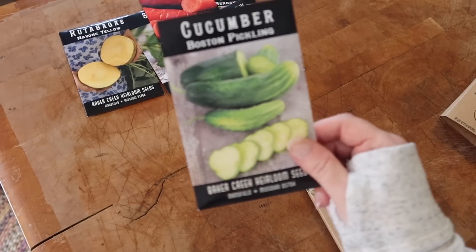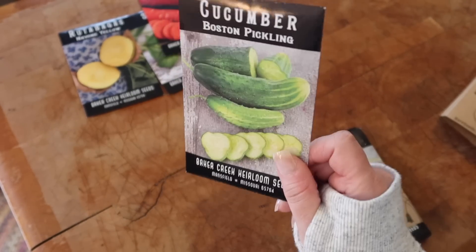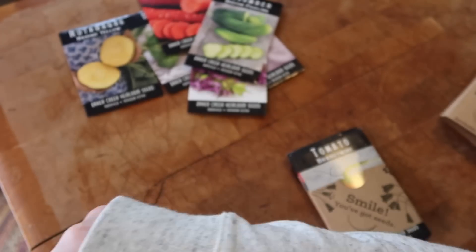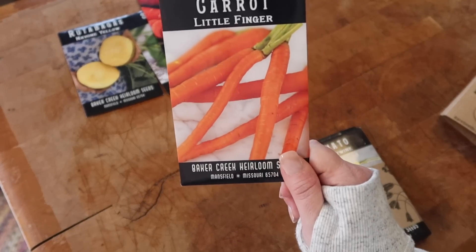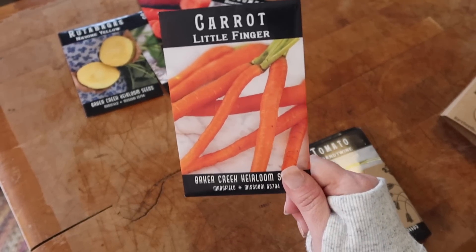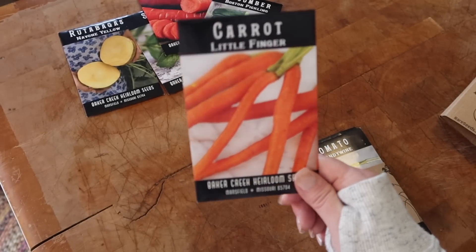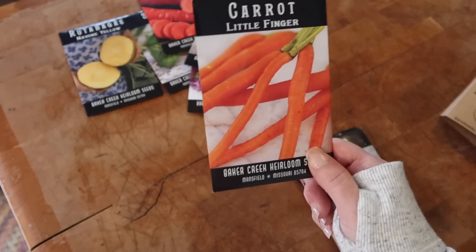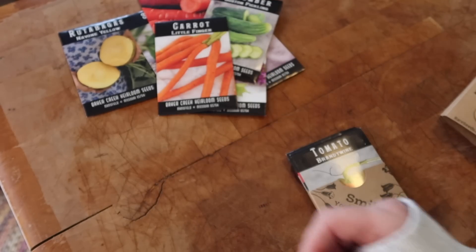Moving to the next bundle — we've got some Boston pickling cucumbers, of course to make homemade pickles. I grabbed some little finger carrots; I've grown these before and they're awesome. My daughter Mina likes to pull them right out of the ground, wash them with the garden hose, and eat them. She really likes carrots and peanut butter, like her daddy used to.